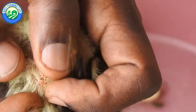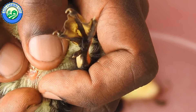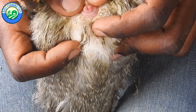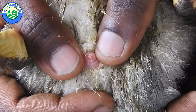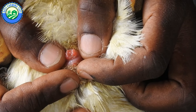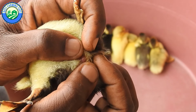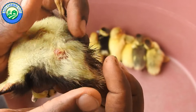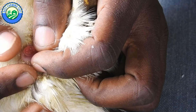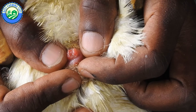With your thumbs, smooth the down away from the vent so you can get a better view. Use your thumbs and one index finger to spread the vent to expose the cloaca. Do not squeeze the vent as if it were a pimple — just apply pressure down and slightly out. If it's a male, a worm-like reproductive organ will corkscrew out. A female has instead a rosette of pink tissue known as the genital eminence. If you can't tell after about 30 seconds, release the bird and try again later.